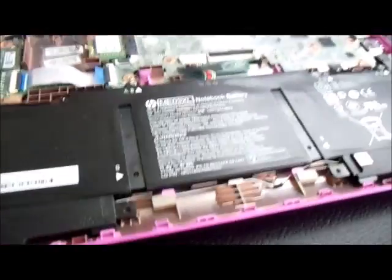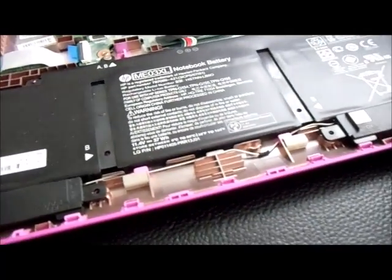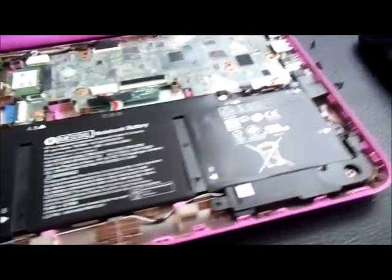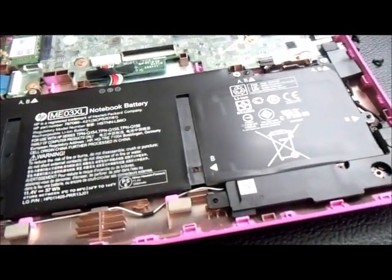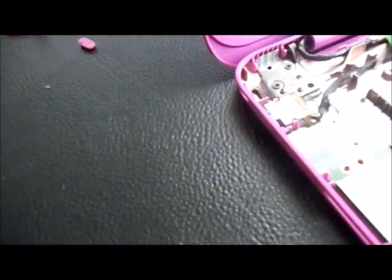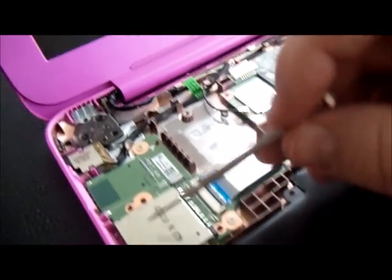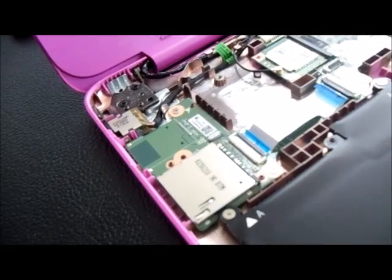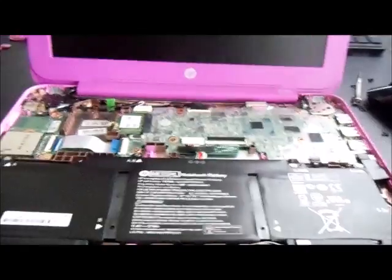The battery would be pretty easy to replace. You've got a total of four Phillips head screws. Of course, there are the speakers — those are easy to replace. There's your Wi-Fi card right there, and the USB ports.